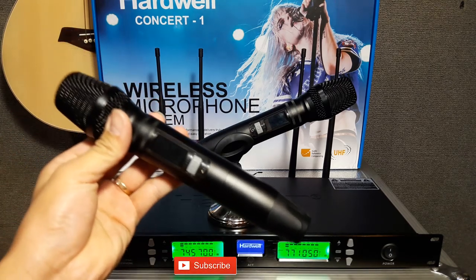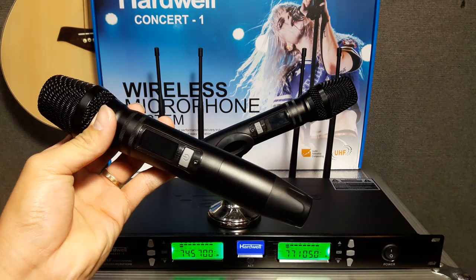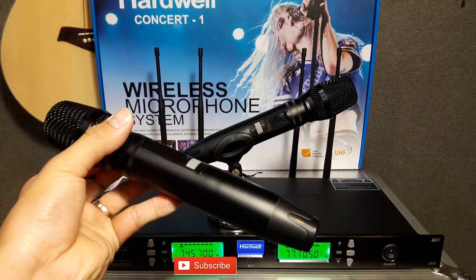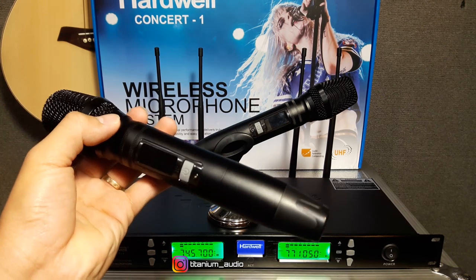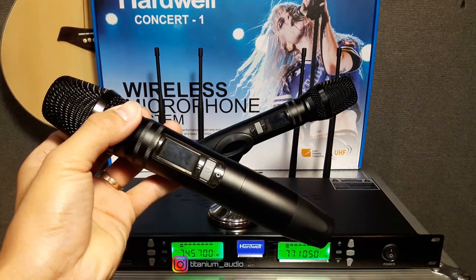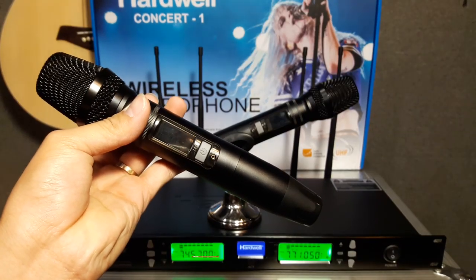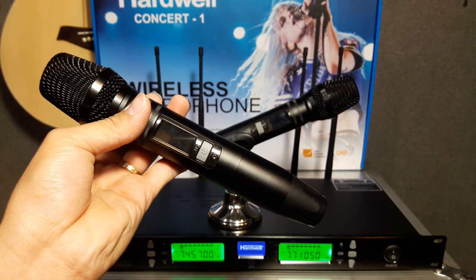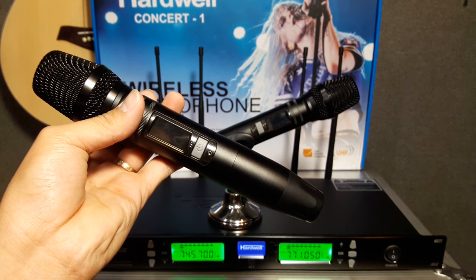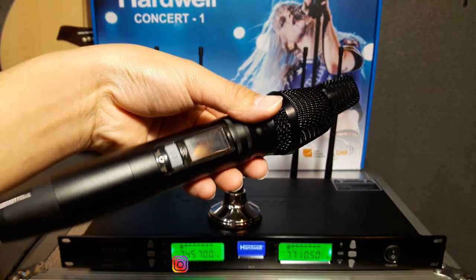Itu saja untuk review mic Concert 1 dari Hardwell. Untuk harga dan spesifikasi barang, teman-teman nanti bisa cek di Bukalapak saya. Untuk harganya juga nanti saya akan cantumkan di kolom komentar. Terima kasih sudah menonton video ini. Seperti biasa jika ada koreksi atau masukan teman-teman bisa tinggalkan komen di bawah. Tetap subscribe di channel Kohendra. Akhirnya saya Kohendra — thanks for watching.